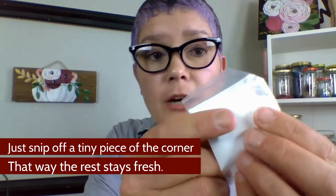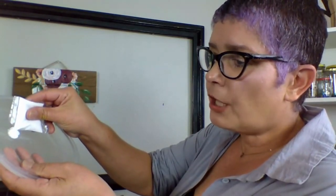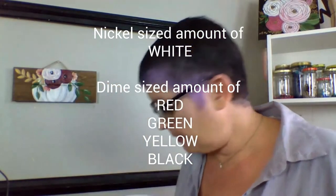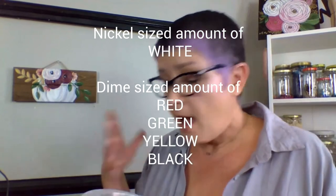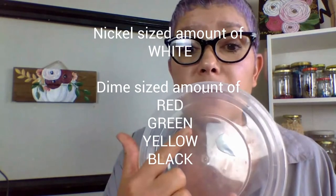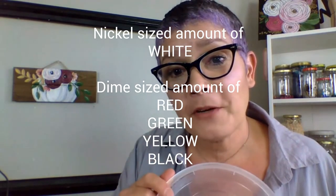Don't go too far — you just want to open it up enough that you can squeeze a little bit out. I'm going to start with about a nickel-size amount of white paint; that's the color I'm going to use the most of. I'll take my packet and put that in the bowl part of the container and continue squeezing out my paints. We'll need about a nickel-size amount of white, and about a dime-size amount of the remaining colors.